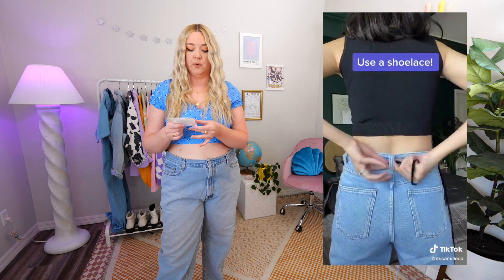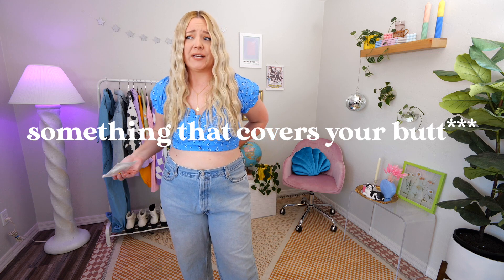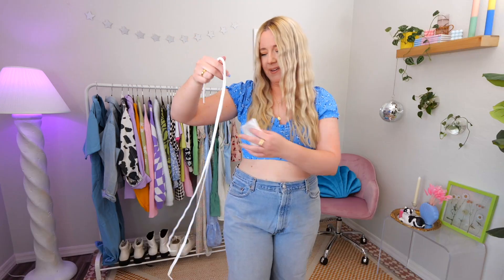The first thing I'm trying is kind of weird — it involves a shoelace. I saw a TikTok where you take a shoelace, thread it through the three back belt loops of your jeans, tie it tight, and then throw a jacket over it. This is obviously only useful if you're wearing something to cover the back. I purchased a brand new shoelace because the thought of taking one out of my shoes felt weird. So here we go.